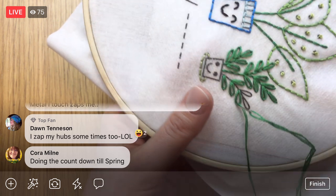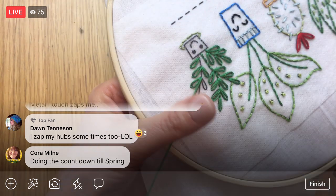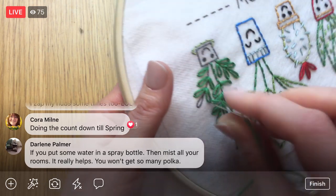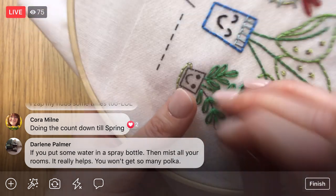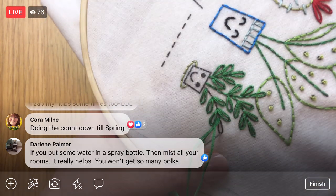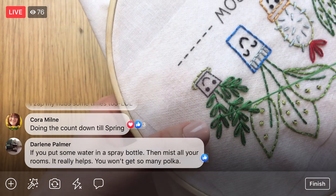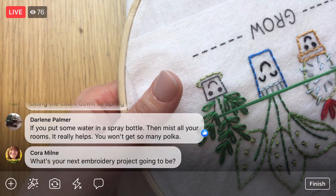All right, two more of these little guys and that stem, and then we're done — oh wait, no, we're not done with this green color. We need the green for the word 'grow' — it's in that same color. I don't think I have enough floss left for the 'grow' text actually — I'm going to have barely enough for these plants. All these little lazy daisies and single chain stitches really do take up a lot of thread.